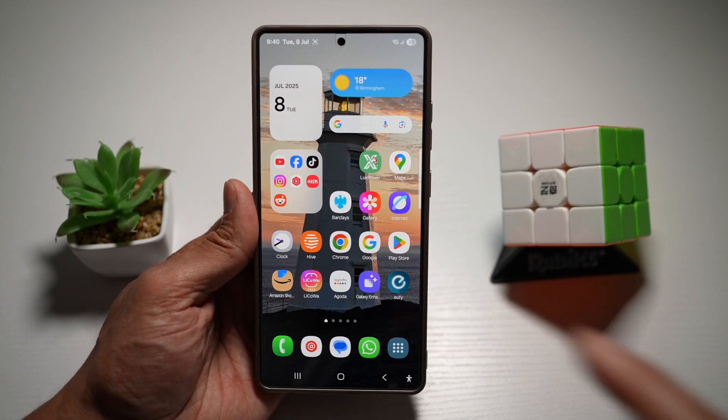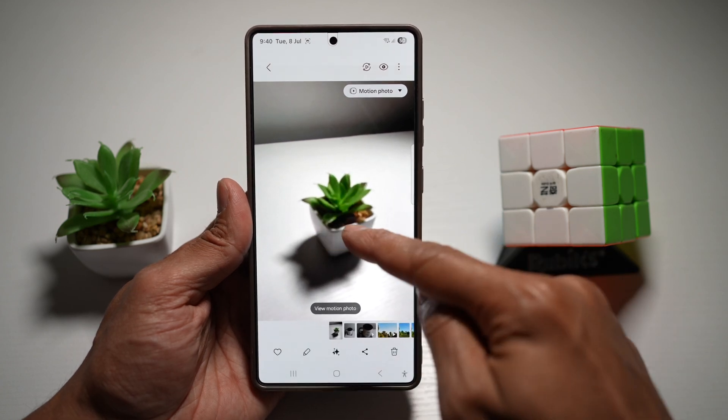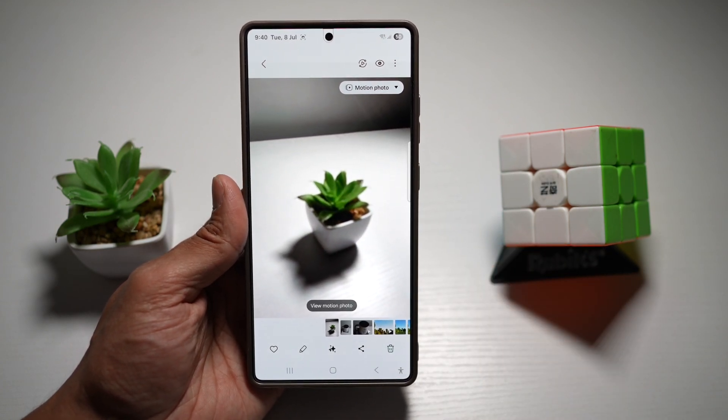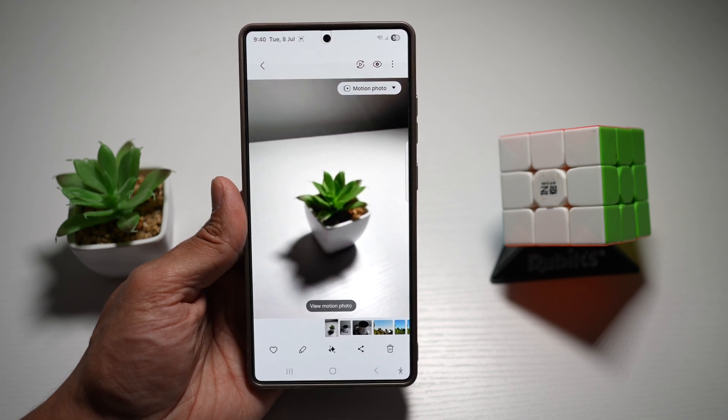Here on my Samsung S25 Ultra, I've taken an image — this is an image of a pot. However, the pot is blurry. So let me show you how I can sharpen this using the Samsung Enhanced X app on the S25 Ultra.